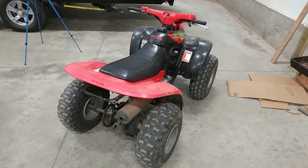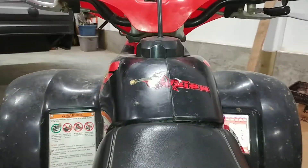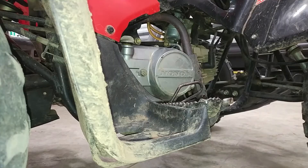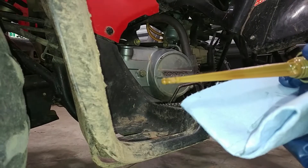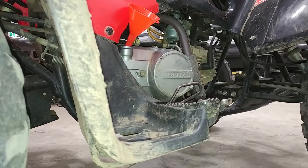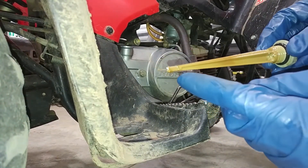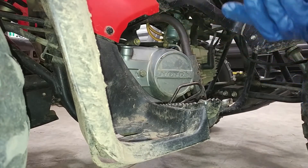After running it for a couple seconds, we're going to go ahead and let it sit to let all the oil drain down to the bottom. After a minute or two, we'll do a final oil check. It's about halfway up the checkered area, so we could add just a little bit more. That's right up there to the top, so that's looking really good. We're going to go ahead and leave it like that and call it good.